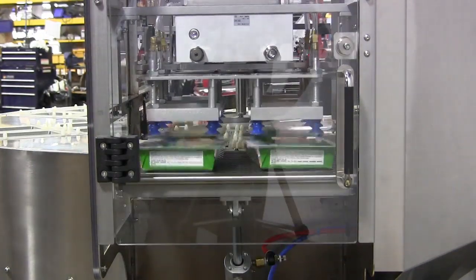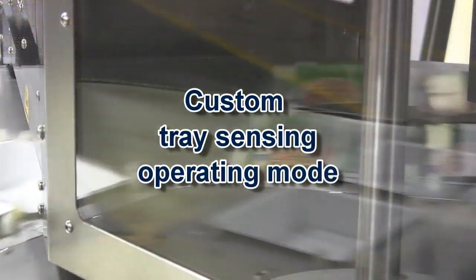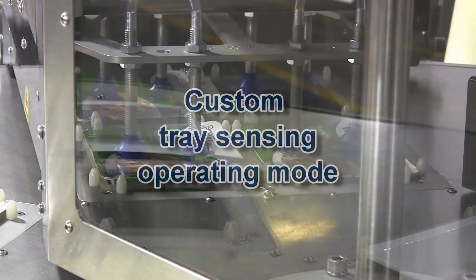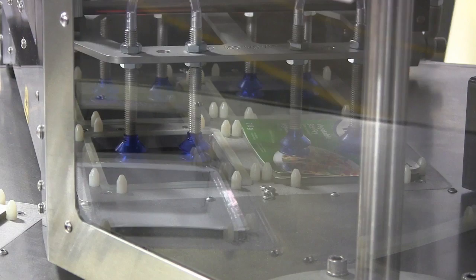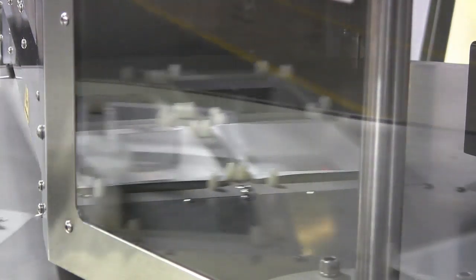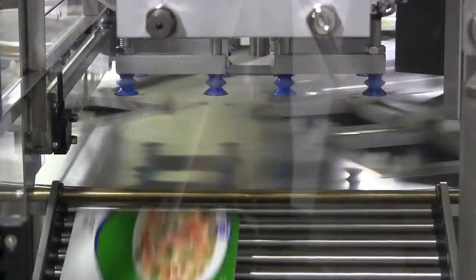In the custom operating mode provided with this machine, sensors are located under the rotary table to detect the presence of food trays in the ceiling fixture cavities. If a food tray is not detected in one or more cavities, those respective cavities do not have cards placed on them.